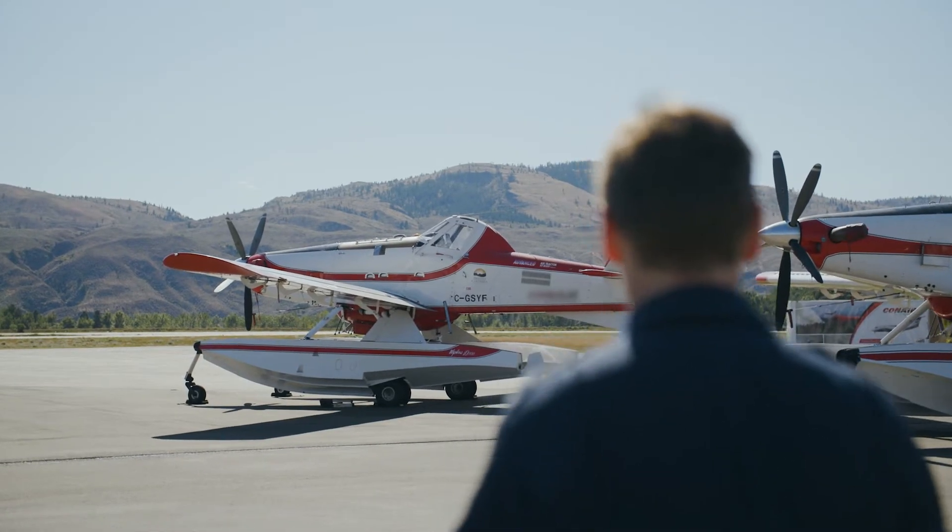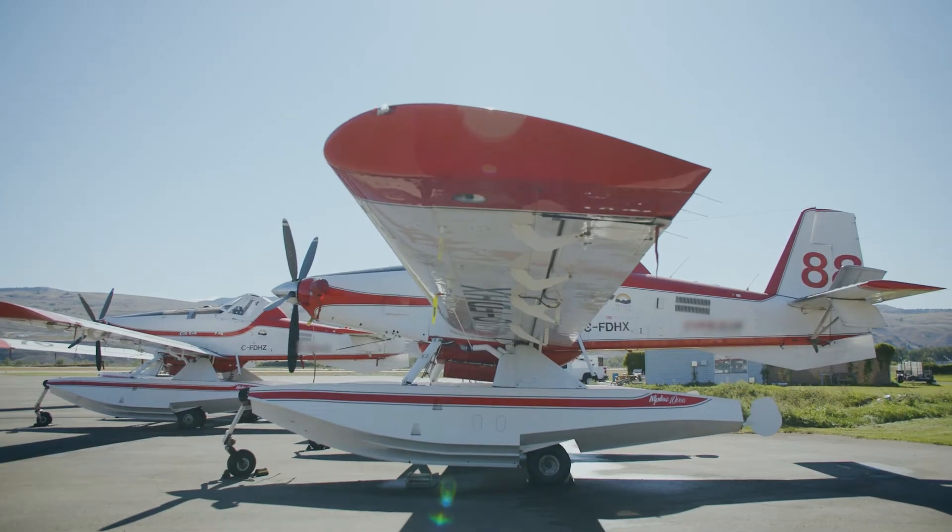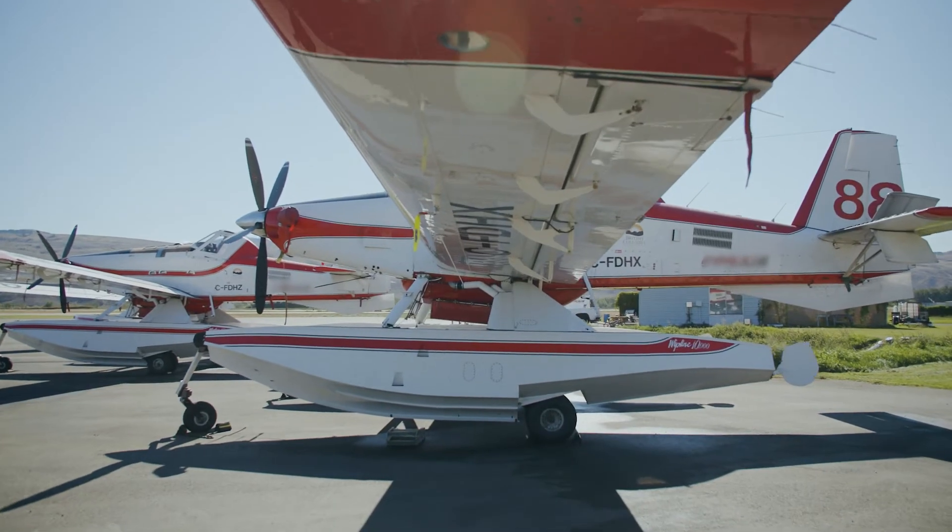Here we have the AirTractor 802 Fireboss. It's originally a crop dusting aircraft that they modified for firefighting, and then they further modified it by putting floats on it so we can skim off of lakes and other large water sources.